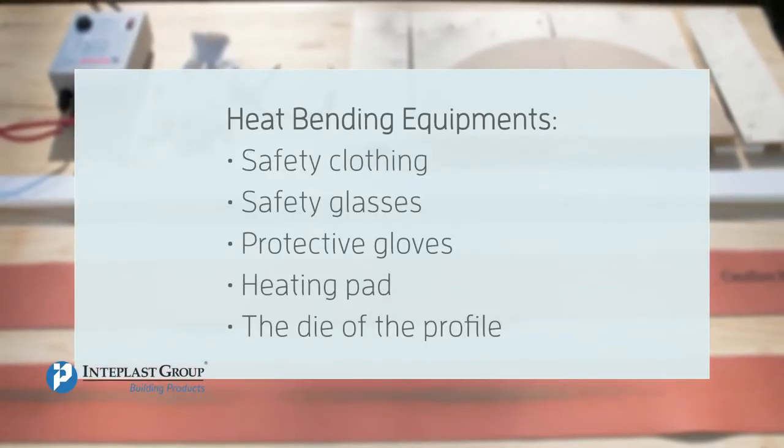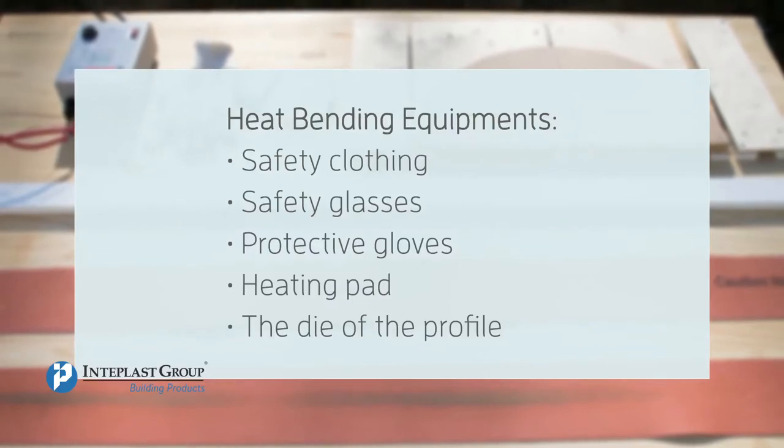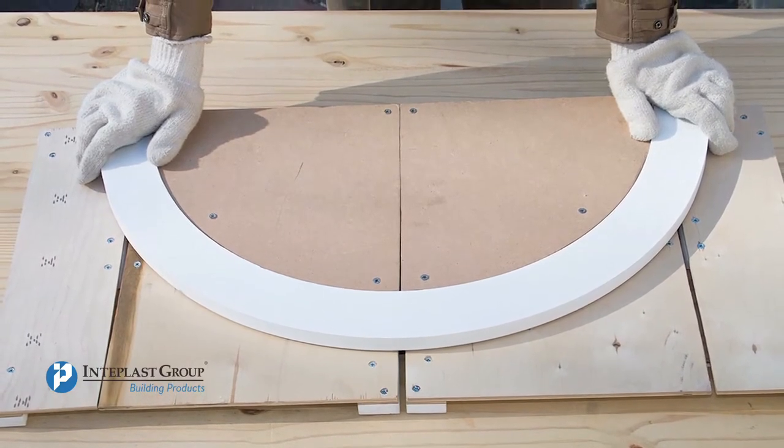Equipment includes safety clothing, safety glasses, protective gloves, heating pad, and the die of the profile that you want. It is always recommended to do testing with a scrap of Interplast Building Products Trim first.